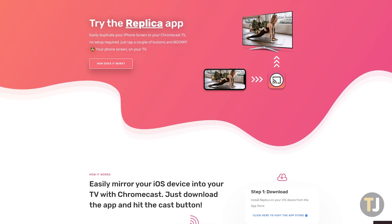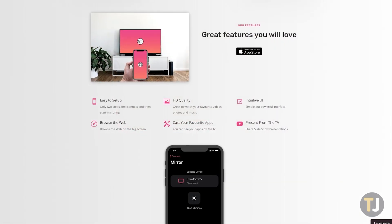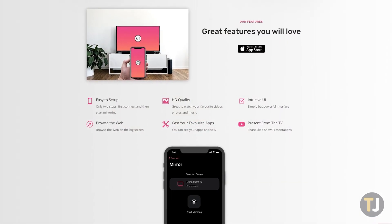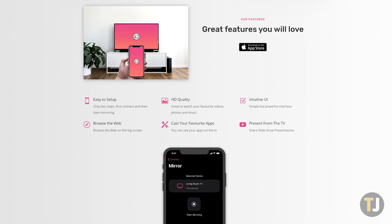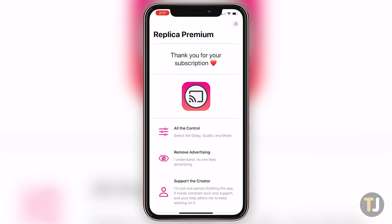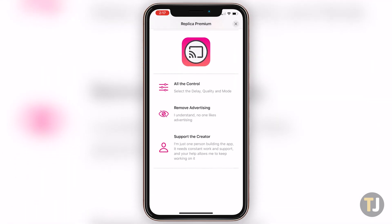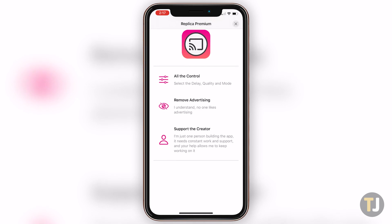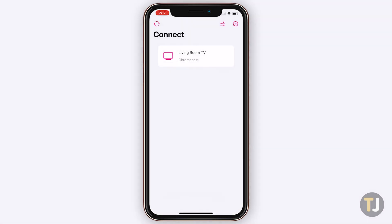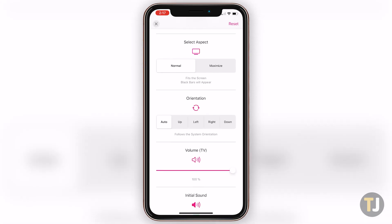First launched in January of this year, Replica is a brand new way to mirror from your phone to your television, and all it takes is a couple taps within the app. Available for free with an optional $1.99 per month subscription, Replica allows for unlimited casting, albeit with ads and a watermark displayed on screen. Both of these limitations can be removed with the monthly subscription, along with improved quality and aspect ratio control.